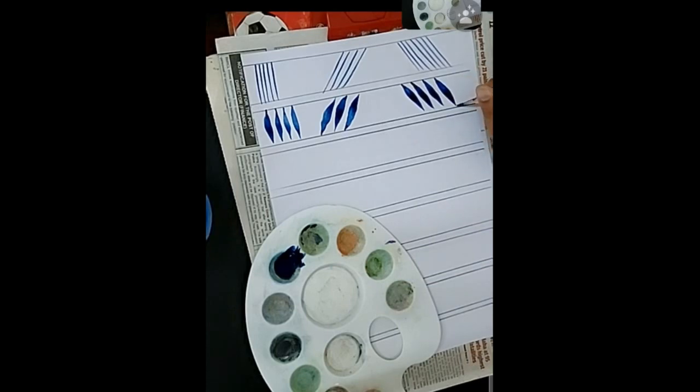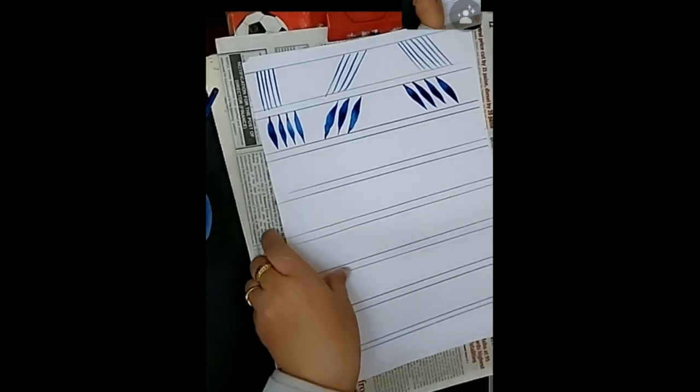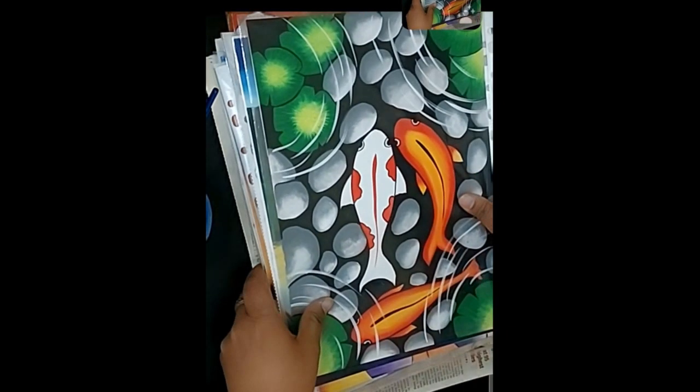Every time you take the color, make sure your brush is in the right position with all the bristles together. When you take the color, remove excess color on the side of your palette.